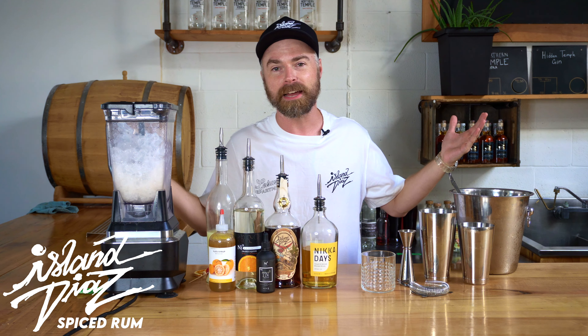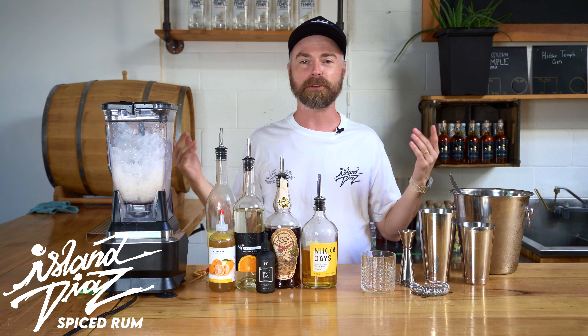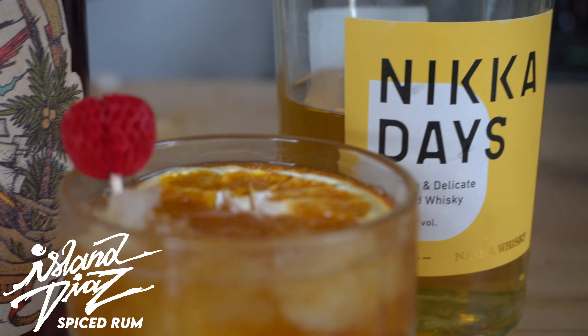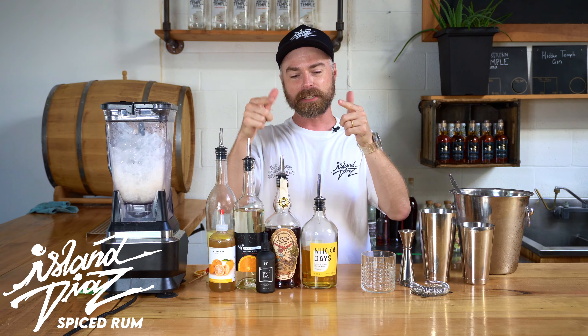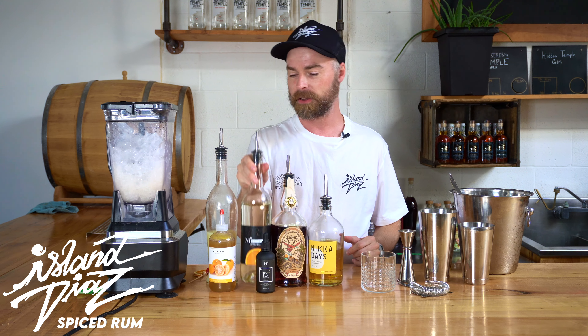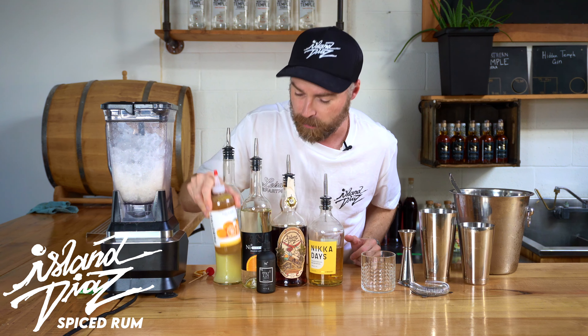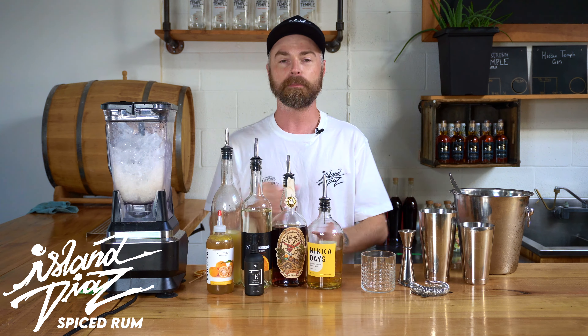Konnichiwa. I'm Hayden from Island Diaz Spice Rum here at Nickel Nine Distillery doing cocktails at Nickel Nine featuring the Nika Diaz cocktail. So Nika Diaz is Nika whiskey, Nika Days, and Island Diaz, and orange liqueur, some lime juice, some yuzu syrup, and a little bit of tangerine bitters. With that being said, I'm gonna start doing it.